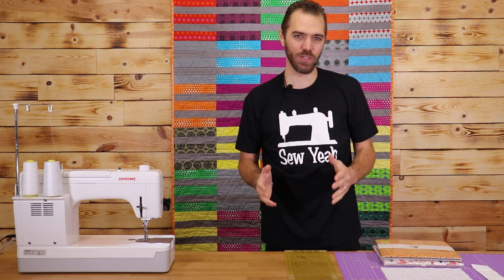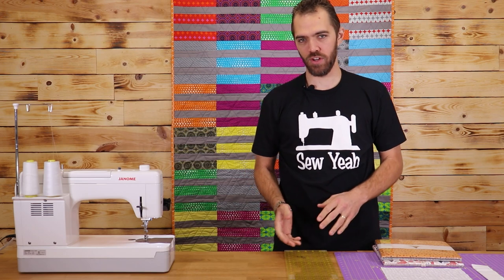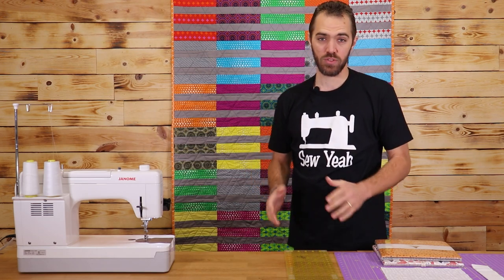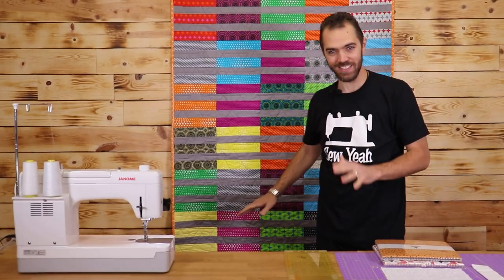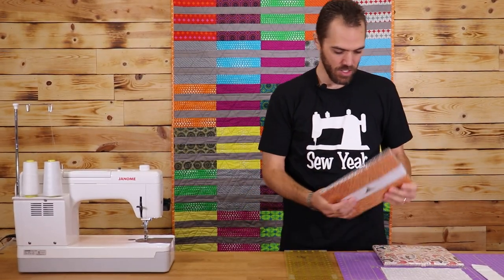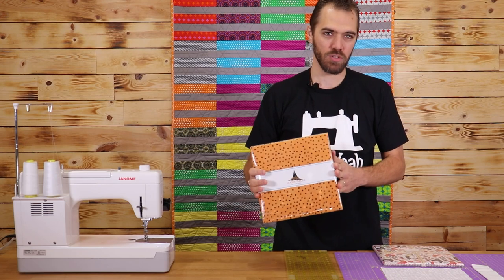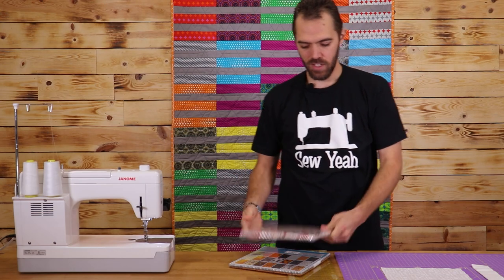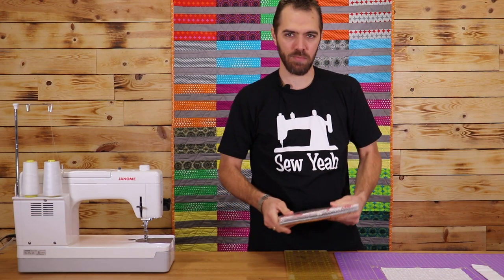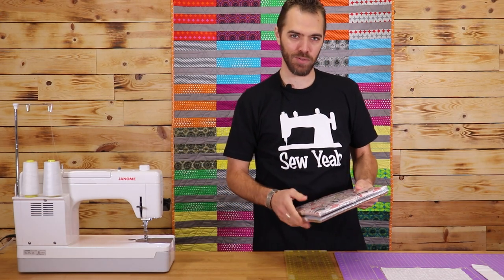What you're going to need for this quilt is one layer cake and one and a quarter yards of background fabric. The layer cake is really going to determine the overall look of the quilt. Here we've got kind of a groovy 70's disco theme going on, here's more of a Halloween look, farm, rustic, homestead type look — all depends on your personal preference.